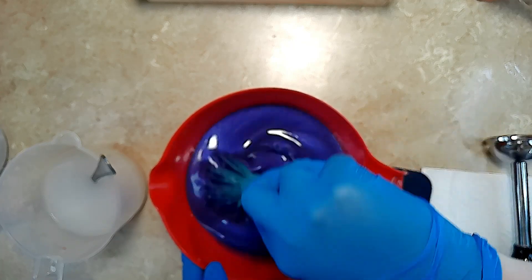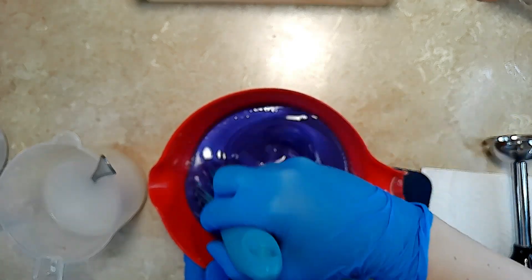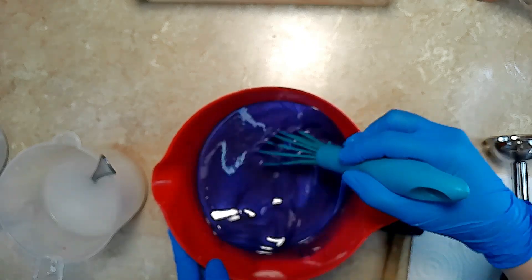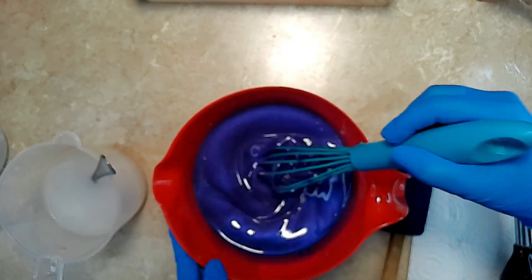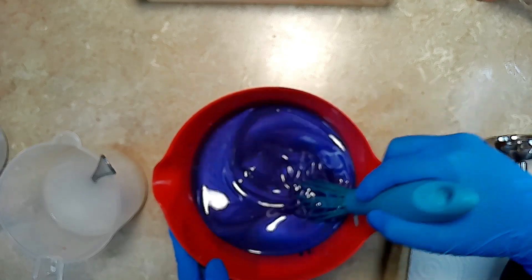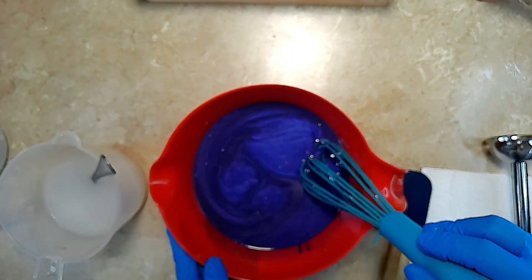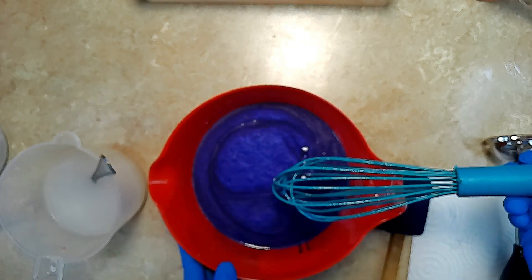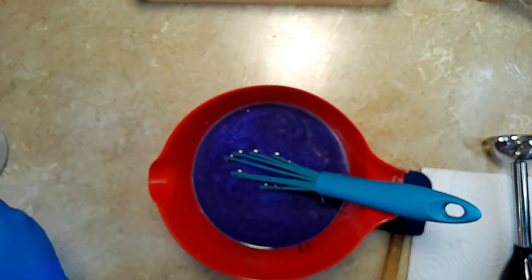Look at that beautiful vibrant purple color — it's absolutely beautiful!